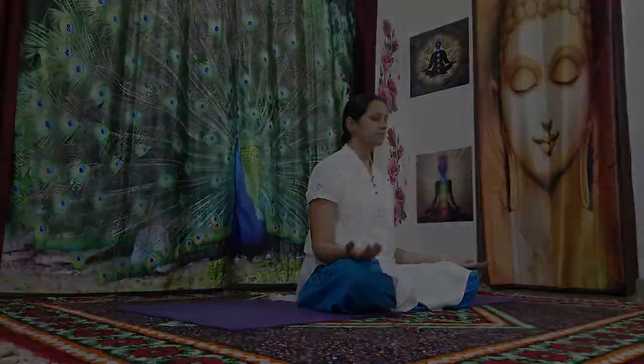Just keep breathing here. Relax your body completely on the ground. Feel your sitting bones heavy on the ground, and slowly feel the calmness within yourself. Feel your body and mind coming into the present moment, coming into stability. Slowly from here, very gently rub your palms and place them on your eyes.